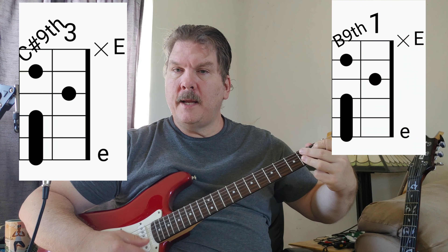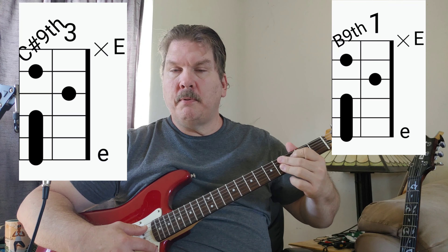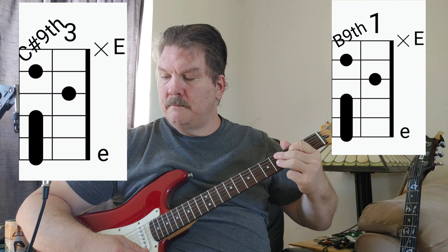And this is a B ninth. A ninth chord is usually associated with funk — like James Brown or Parliament Funkadelic, someone like that.